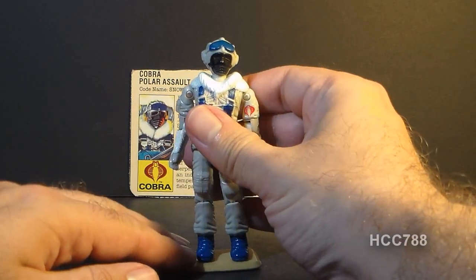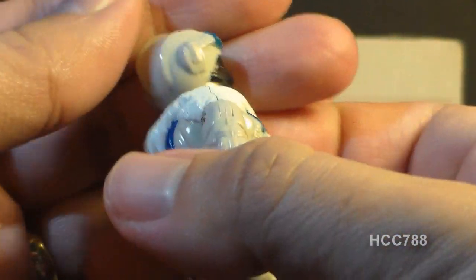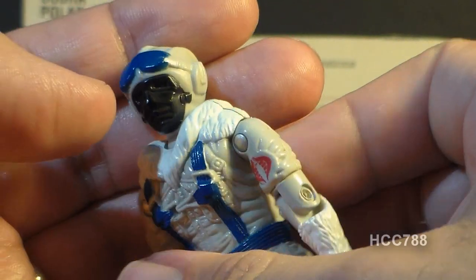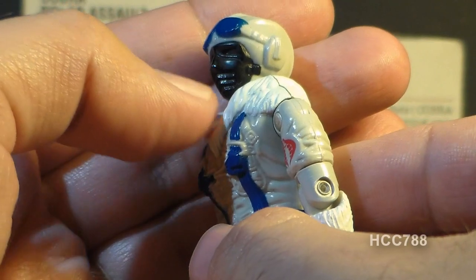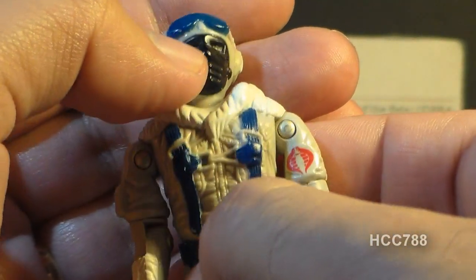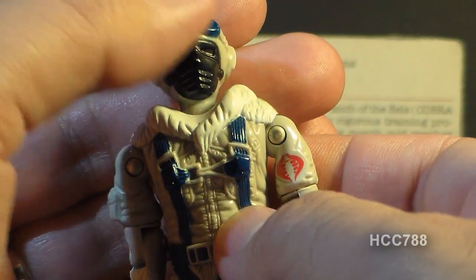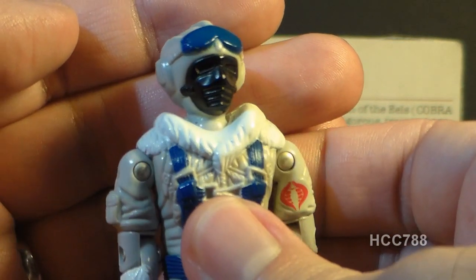Let's take a look at the sculpt, design, and color of the Snow Serpent, starting with his head. He has a light gray helmet with ridges going all the way around the top. He has blue goggles and a black face mask that almost looks like a hockey mask. The nose on the mask sticks out and the paint there can wear off — that's probably the most frequent paint wear on this figure. This helmet and mask covers the entire head and face, making this figure perfect for army building since there's no individuality to it.